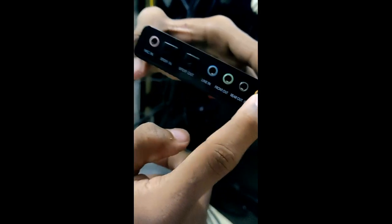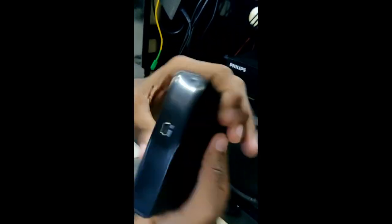Here, we connect 3 RCA cables. There is a mini USB and USB. This is a mini USB.